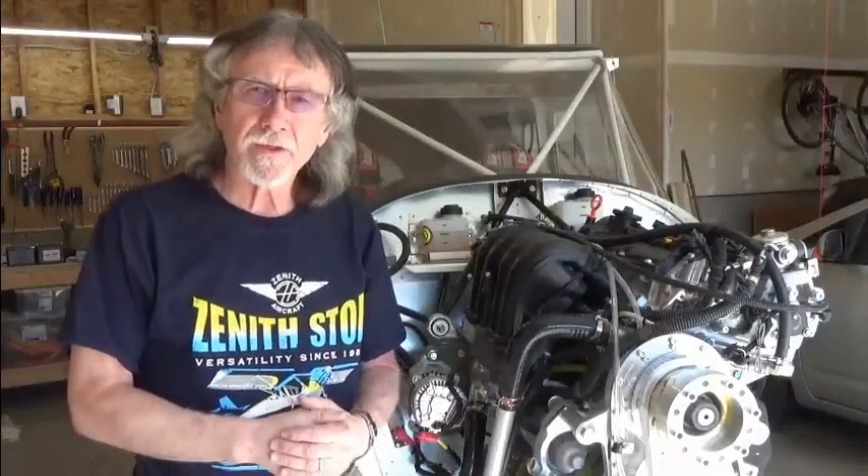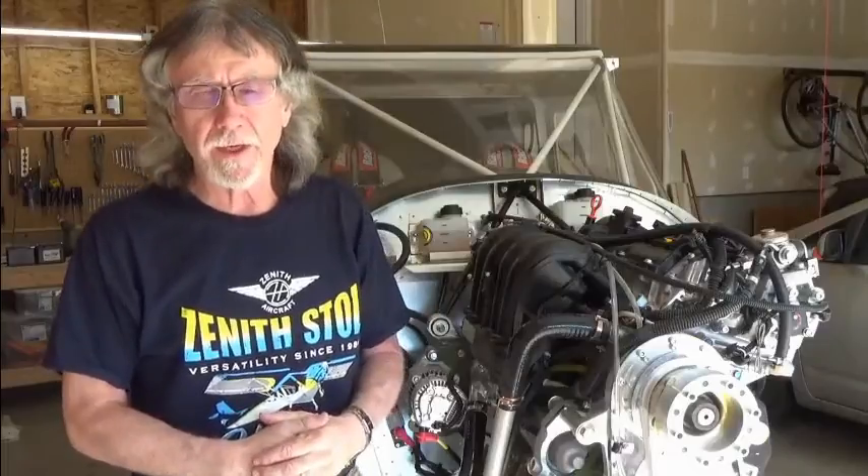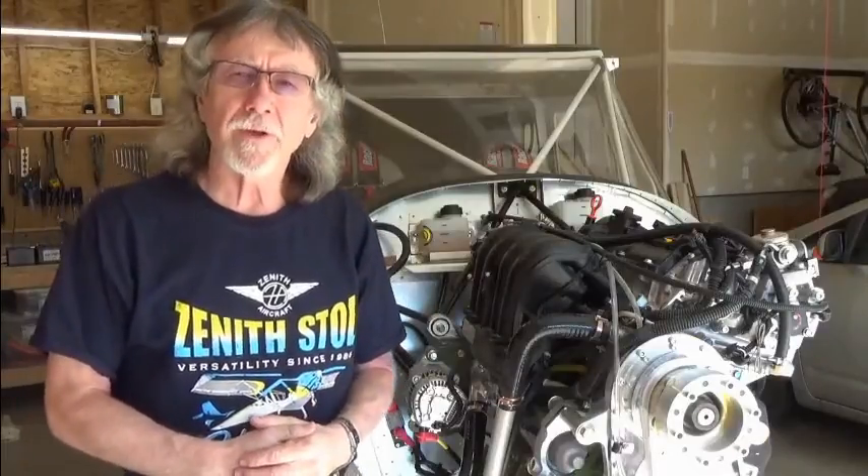Hello, my name is Gary Simmons and I've installed the Viking 130 engine onto my Xena 750. This video is about filling the coolant system.